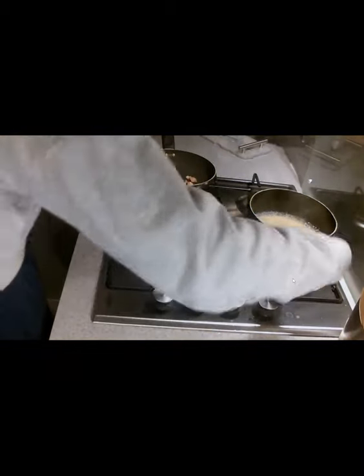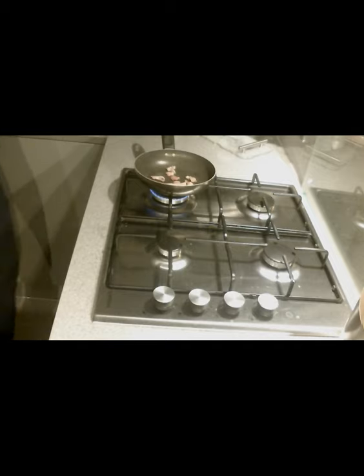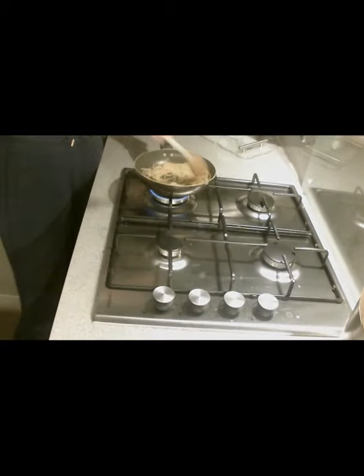Once you think your pasta is ready it should be soft, and you should be able to drain that safely over the sink. Then you're going to add that straight into the pan with your chicken — or if you've used bacon, then your bacon — and you're going to mix that around.